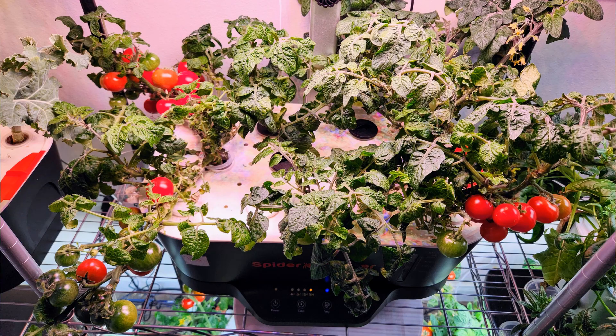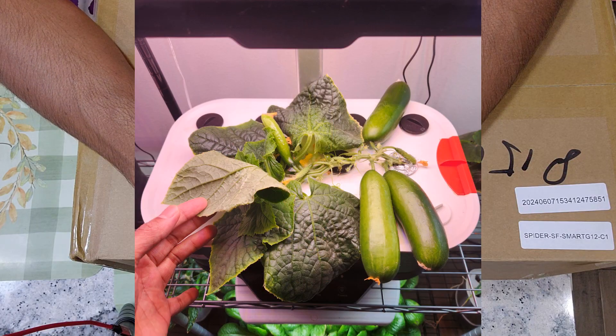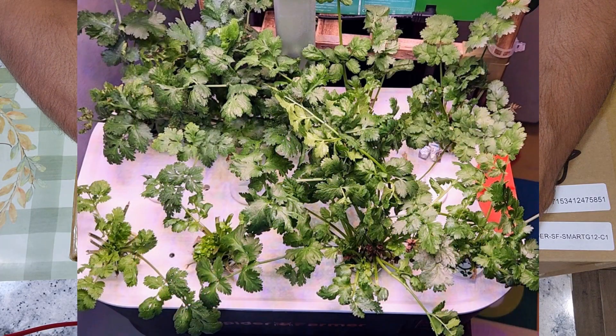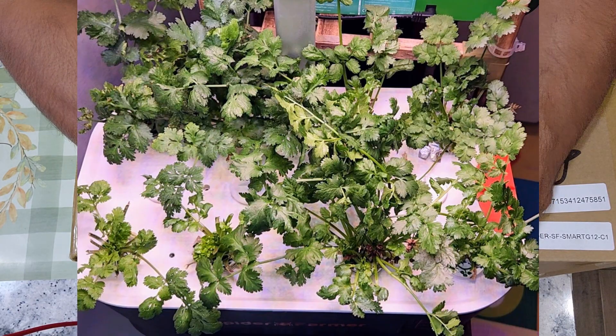Hi friends! Spiderformer is one of my favorite hydroponic systems. I already own 3 Spiderformer hydroponic systems and all my growing experiments with them are very successful. 36 voltage lights, bigger bowl, grow deck with 12 pods, and powerful pump are some great features of Spiderformer.